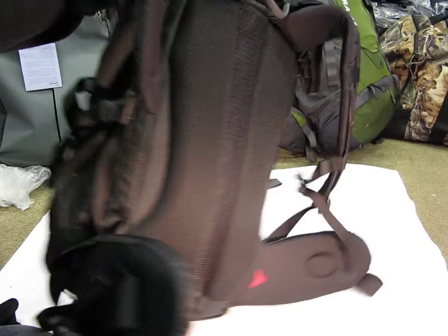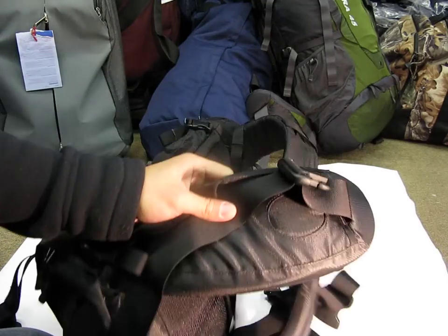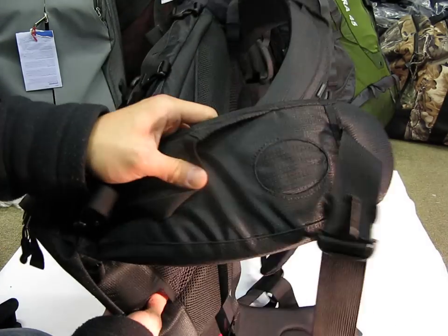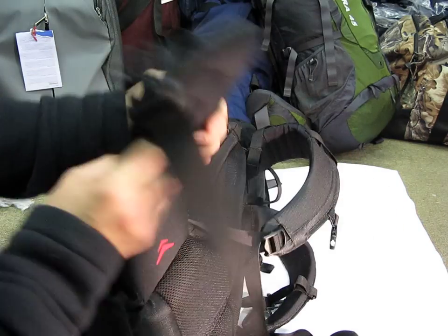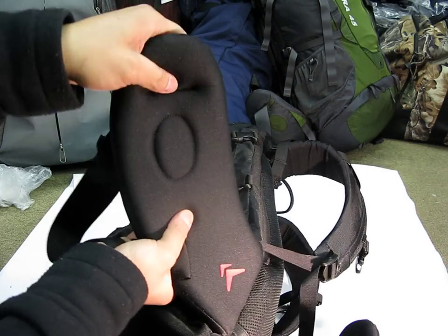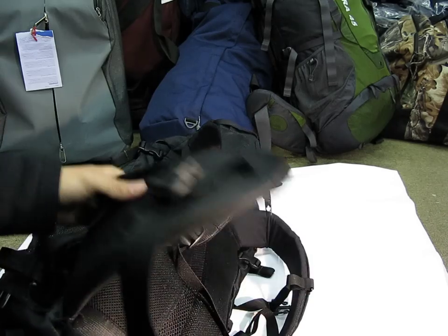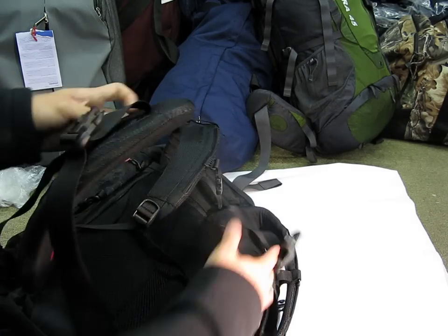Going into the suspension system — you got a really padded waist belt. I actually would prefer a smaller waist belt. Some people will want more padding. To be fair it is really soft and really comfortable, nice and spongy, but personally I like a smaller waist belt. But it's there if you want it — if this is what you're into, that's great.